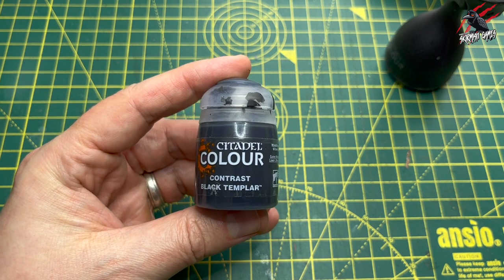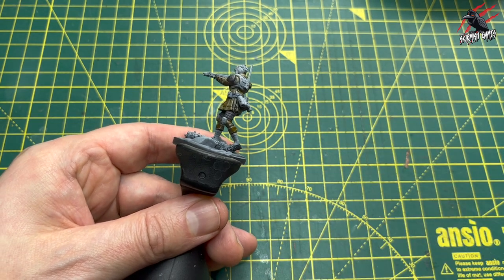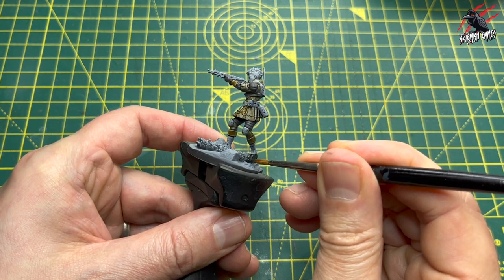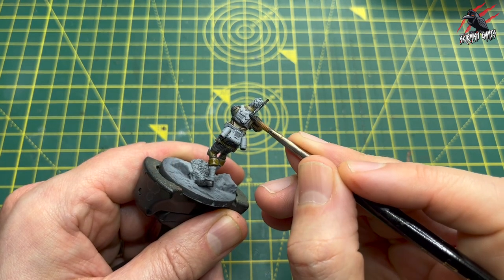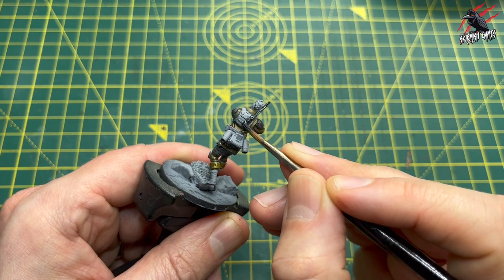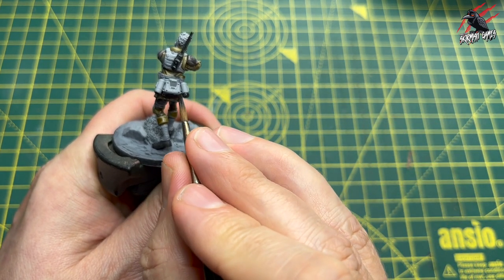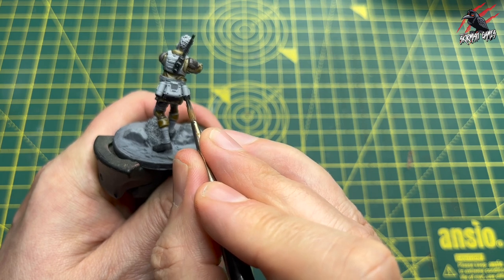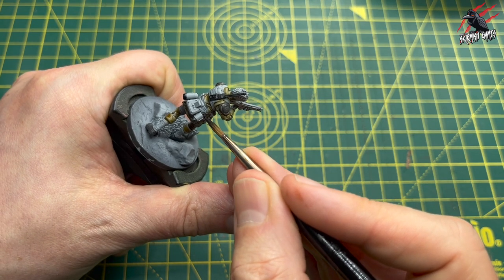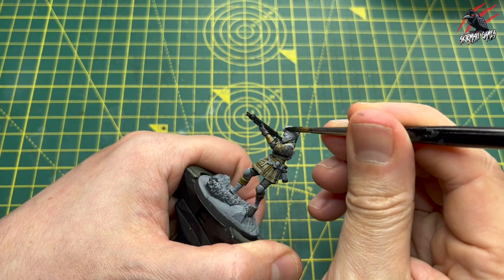Next up is Black Templar, going on the base of the boots. A nice coat — this paint gives a great leathery effect once it's dried and it's very dark, so it really covers that white nicely. Then I'm picking out other parts of the model I want to be black, like the little transmitter on the back, and going around the rim of these little boosters. Use the tiny groove in there to your advantage, take your time, move the model so you're not having to move yourself around it, and get your wrists on the table for a firm base so you're not shaking too much.